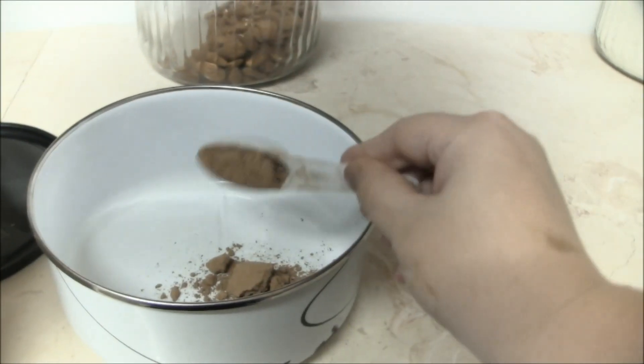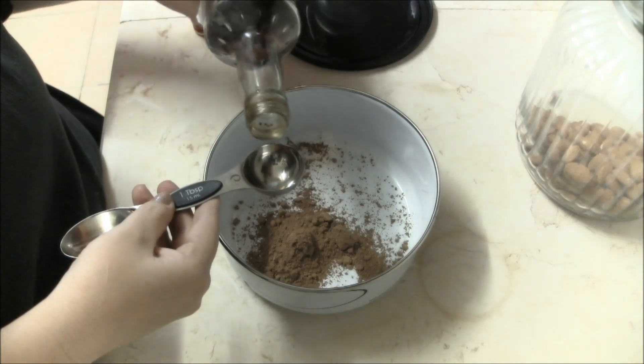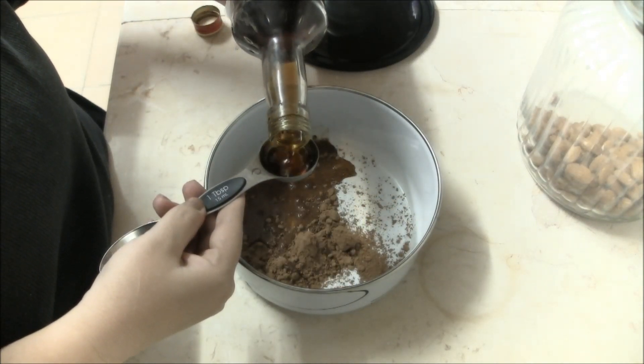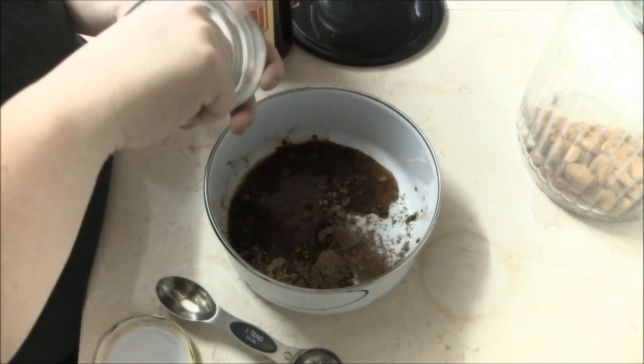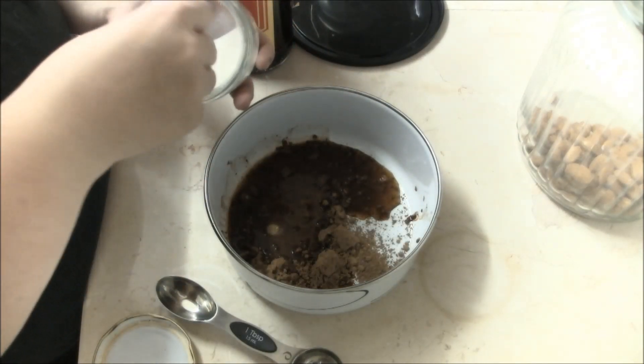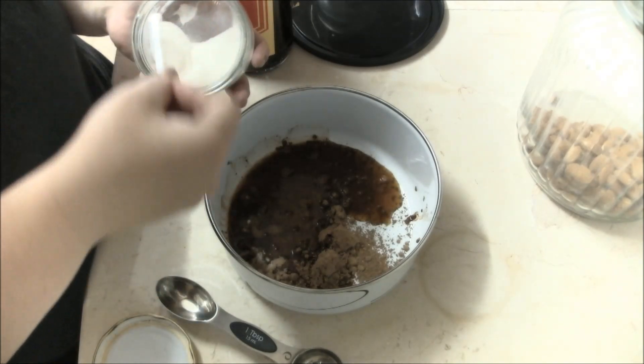In a mixing bowl, put 2 tablespoons of raw cacao powder or cocoa. Add 2 tablespoons of pure vanilla extract. The recipe for this is in the link below. Add anywhere from 5 to 15 tiny stevia scoops to your taste. You can also add liquid stevia.